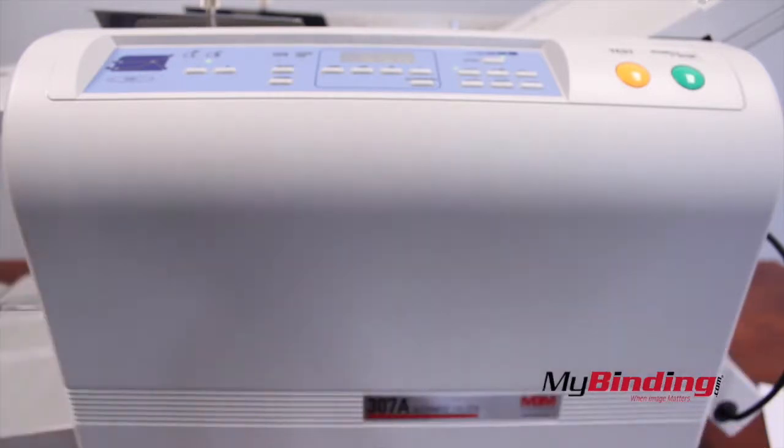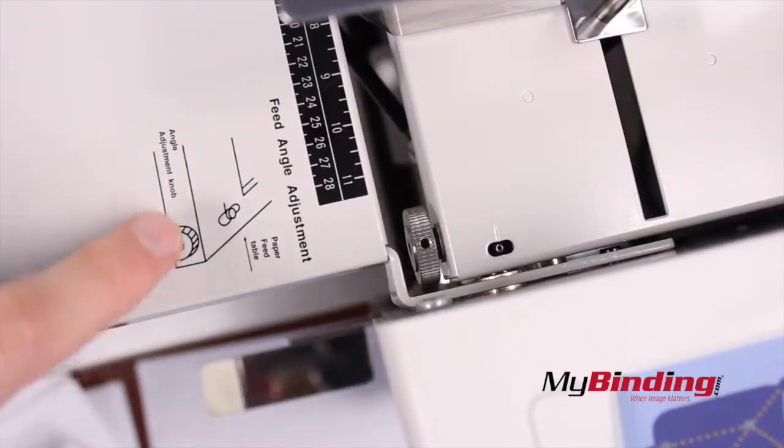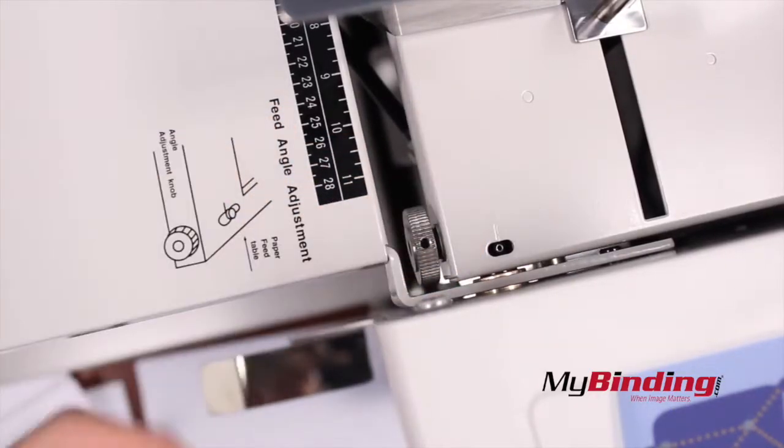It's a good thing I tested it because my fold is not even. In this case, I need to change the skew of the table slightly. To do this, you'll find the adjustment on the feed table. Rotate the knob to angle the entire tray in small increments.